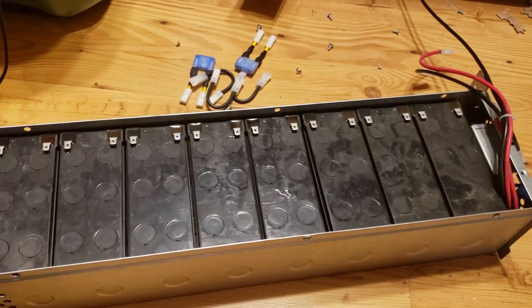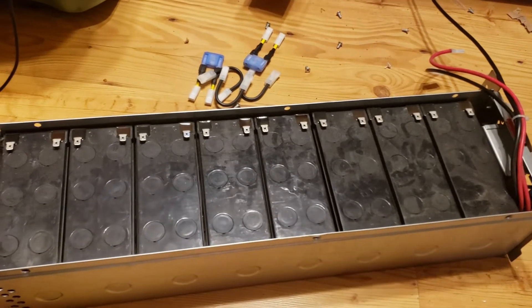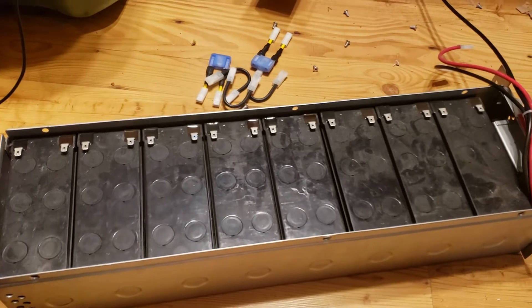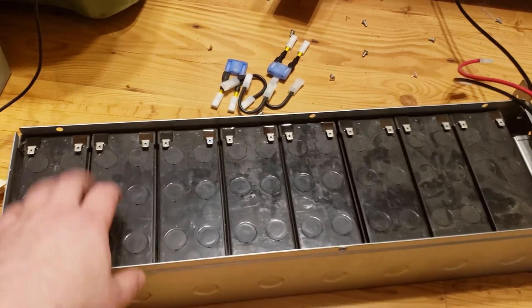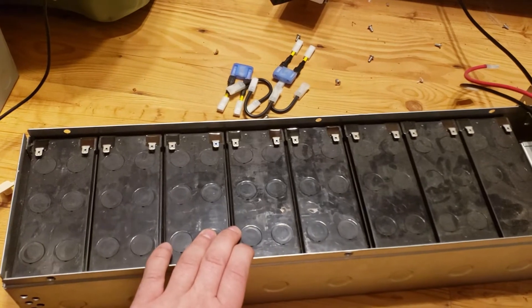Good morning, YouTube! I just wanted to give you guys an update on what's going on with these battery packs. I have five of these — I took apart one before this one. They were all completely bulged out and broken besides two of these packs. There were six of them that were completely bulged out and pretty much dead.